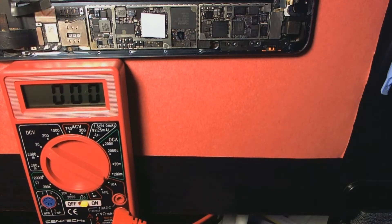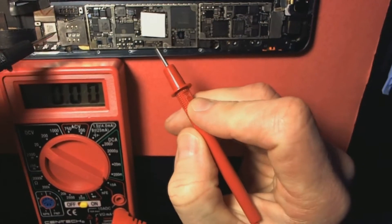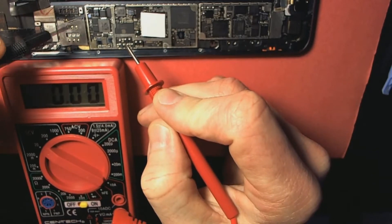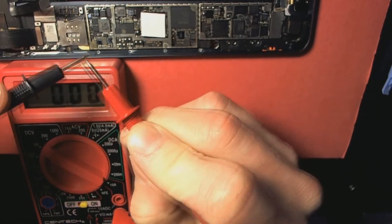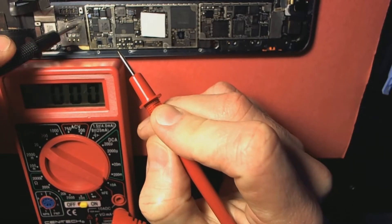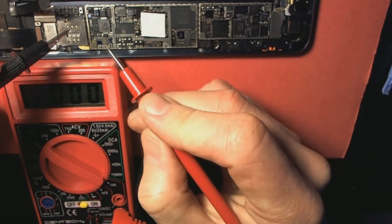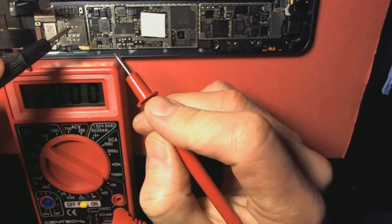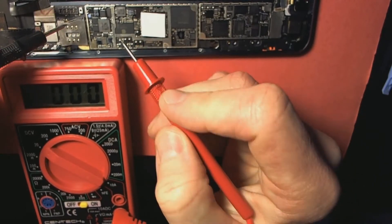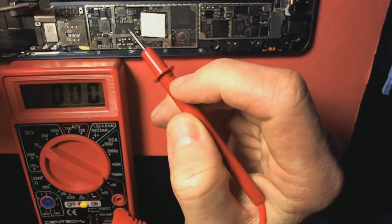The only way I'm getting any action here is to be very careful — you wanna touch some other metal first. You don't want to get a spark and short out anything. I do have the iPad mini plugged into a power source, battery is out, but I've got my lightning cable in the bottom so I'm getting power to it. I'm gonna ground my black probe to the metal railing.